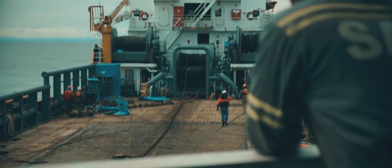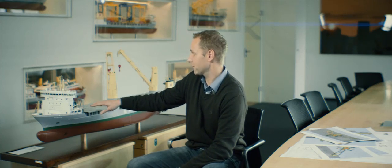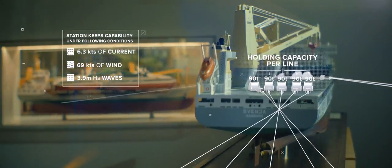Mooring the vessel is a two and a half days operation. A very interesting aspect was the Jones Act. We had to install ten mooring winches — five mooring winches on the forward of the vessel's deck and five mooring winches on the aft of the vessel's deck.